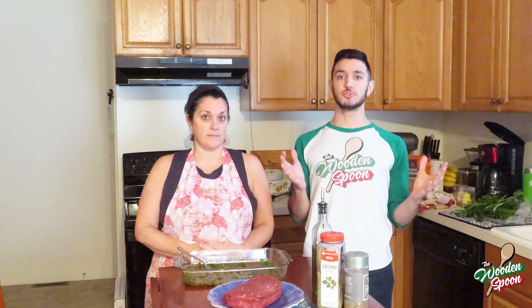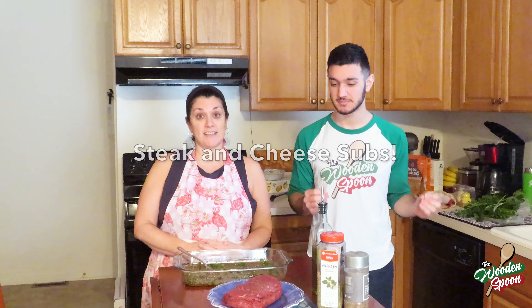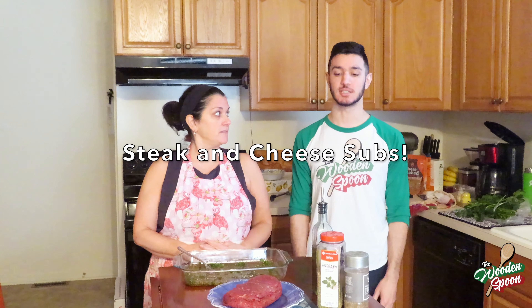Welcome to another episode of the Wooden Spoon Cooking Show and today we are going to make steak and cheese subs — one of my favorite things to eat ever.